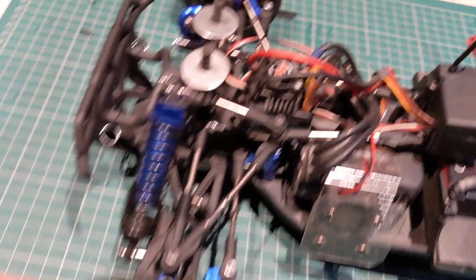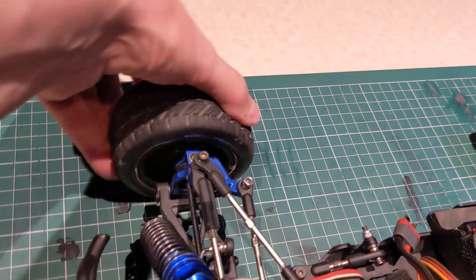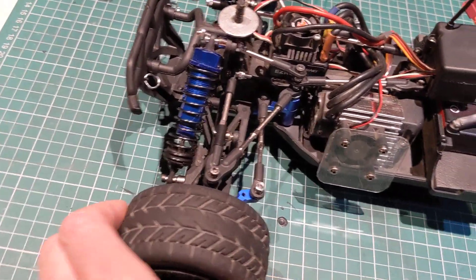It makes the steering really, really firm - it's good, it's good to drive.